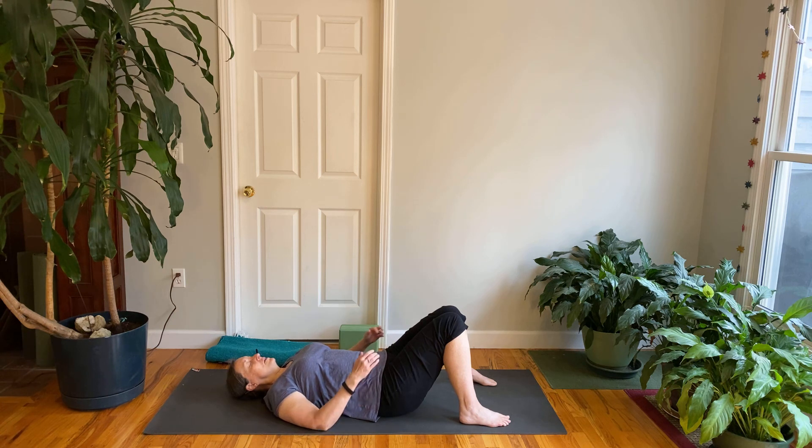If you find it a little challenging to be still, try staying for 12 breaths — it's a good tool especially when you feel like you've got to get up and do something. May you be happy. May you be safe. May you be healthy. May you be at ease. And may we all be happy. May we all be safe. May we all be healthy. May we all live with ease. May we all live in peace.